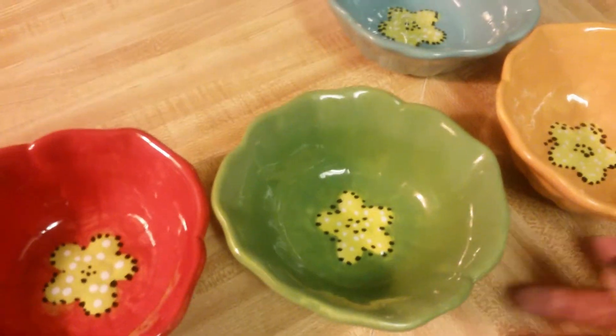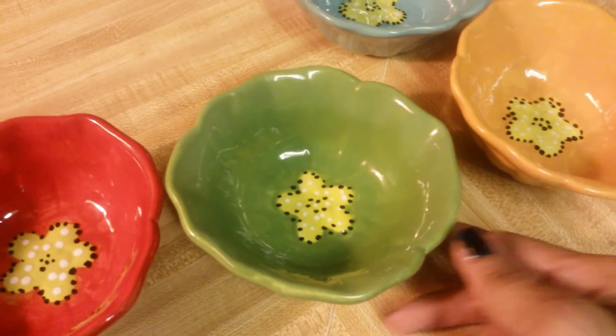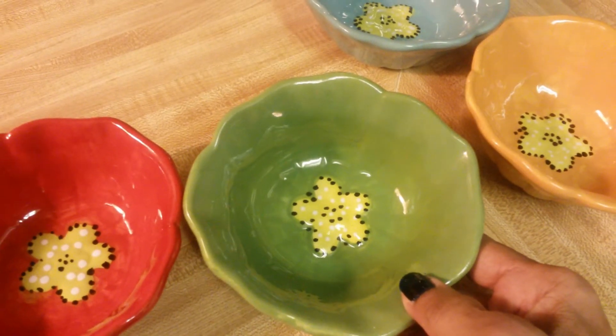Hello, how are you today everyone? Today I'm going to talk about some nice dishware that I collected and purchased today.